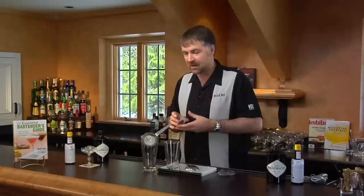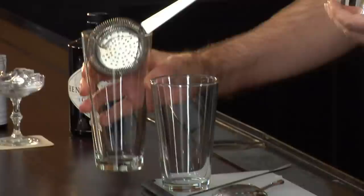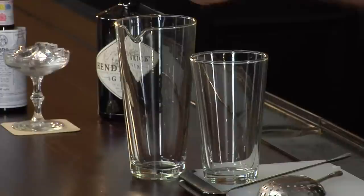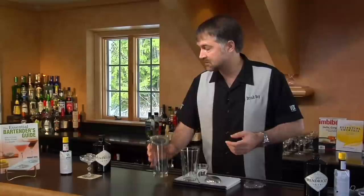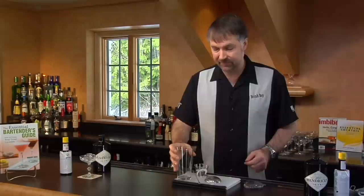Before I do this, I want to show you a comparison between two different mixing glasses. This is a nice mixing glass — I love this style. It's designed for mixing cocktails, it's got a special flared lip on it, and it even has a special strainer specially designed to fit this glass. Unfortunately, these mixing glasses can be hard to find, so instead I'm going to use the standard base pint glass from a Boston shaker. You can also use these for mixing as well.